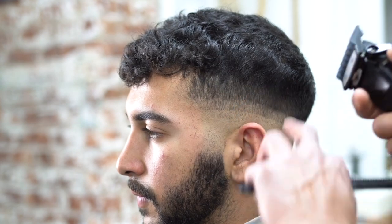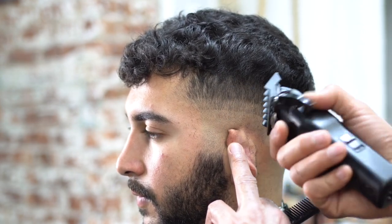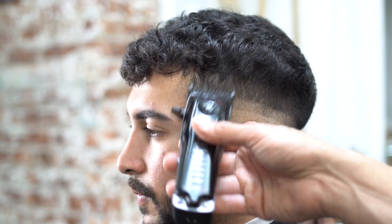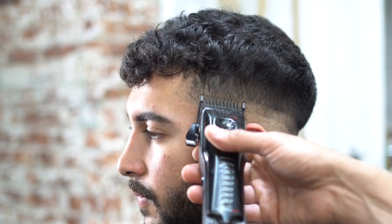There's a link in the description about clipper guards you can click after this video for more detail. As you can see here, I'm starting with the machine closed and as I get higher I'm opening it up — using the top of the machine going into the middle and pulling the lever all the way down to the bottom. You've got to look at it like top, middle, and bottom.